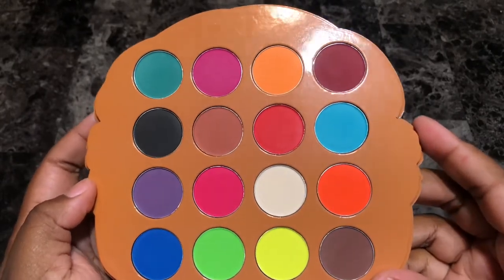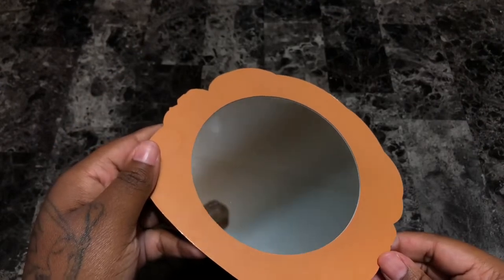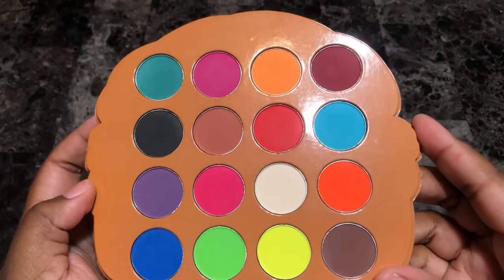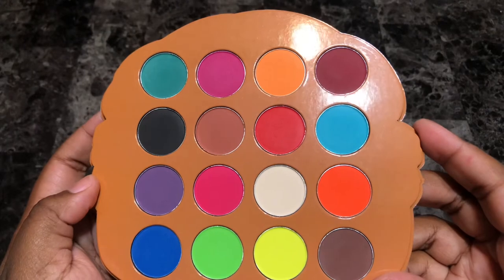The palette also comes with a decent sized mirror and is extremely versatile where you can create an array of colorful or neutral looks. So if you would like to see swatches of this palette, just keep on watching.